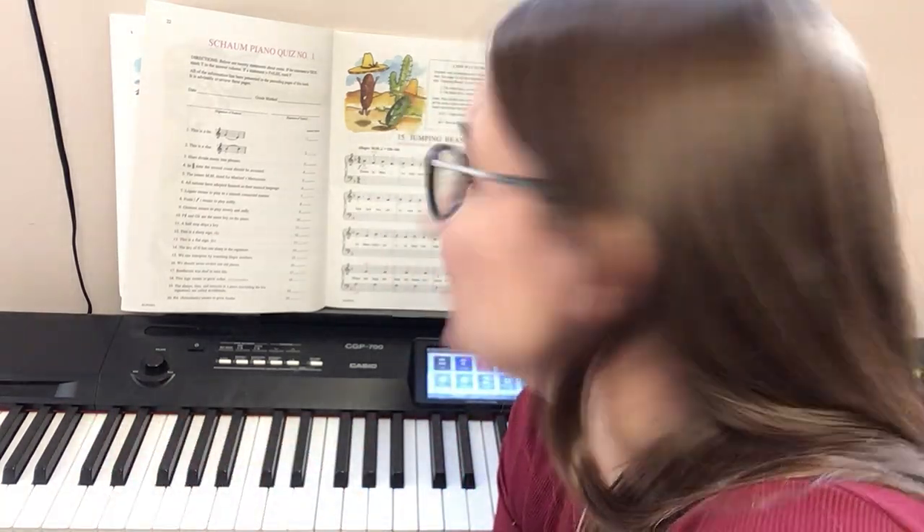Hello everybody, this is Suzy the Music Lady and I am back to share with you how to play Jumping Beans, which is number 15 in the red book. If you're familiar with the song 'I Drop My Dolly in the Mud,' you're going to know how to play this song pretty quickly.